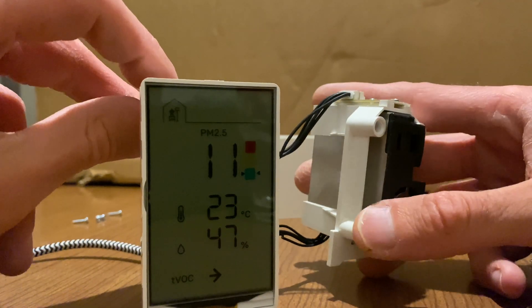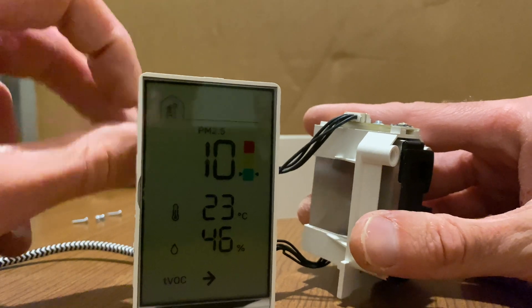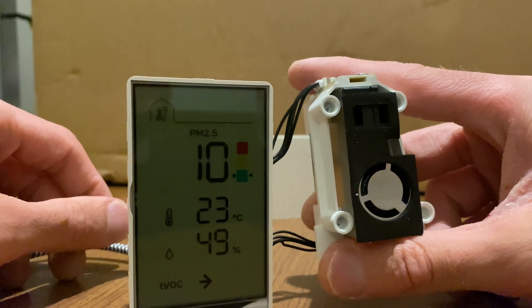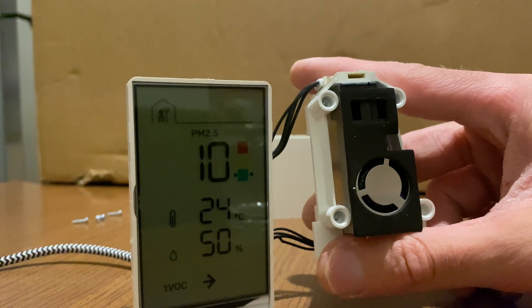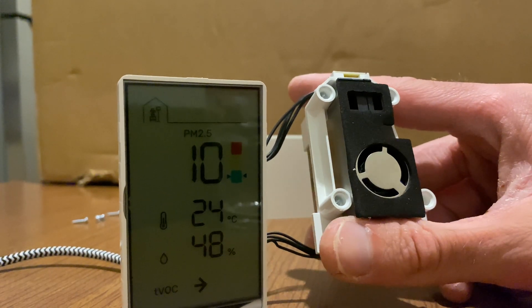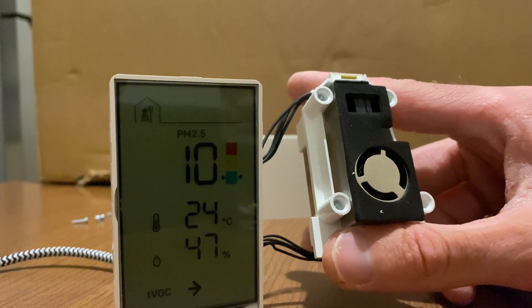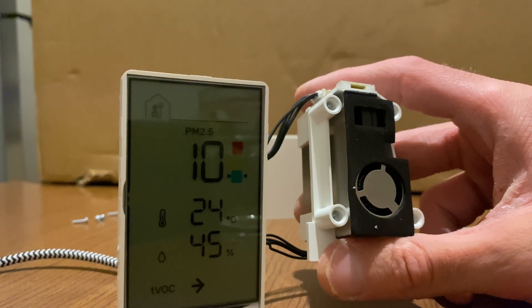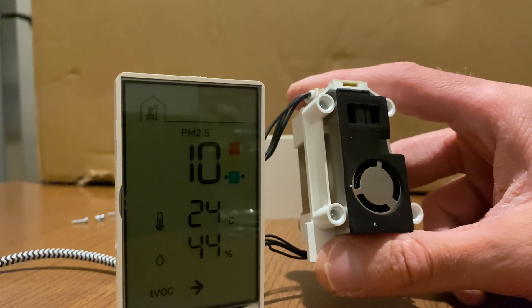I'm quite impressed. At 35 euros it's a little more expensive and more on par with other smart air quality sensors, but it seems like a good quality product. I will look into it further — I want to dig deeper into the sensor and the microcontroller — so stay tuned for that. Till then, thanks for watching.